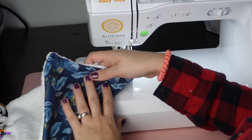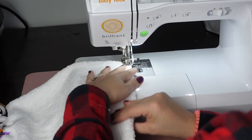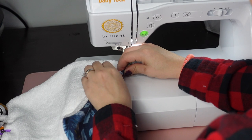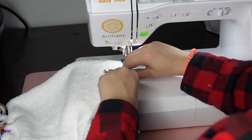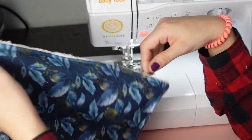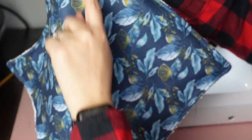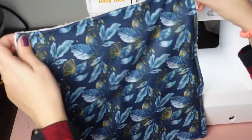Put your fleece toward the bottom so it doesn't get stuck in your machine, and as you're going, bring the terry cloth part back a little with your fingers. Once you have your top stitching done, we're going to sew an X — from corner to corner horizontally and then vertically — making an X. It's easier if you grab both sides and kind of guide it through.